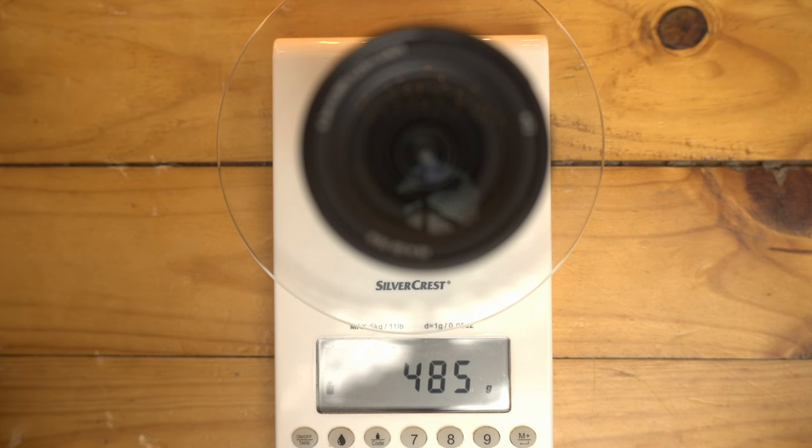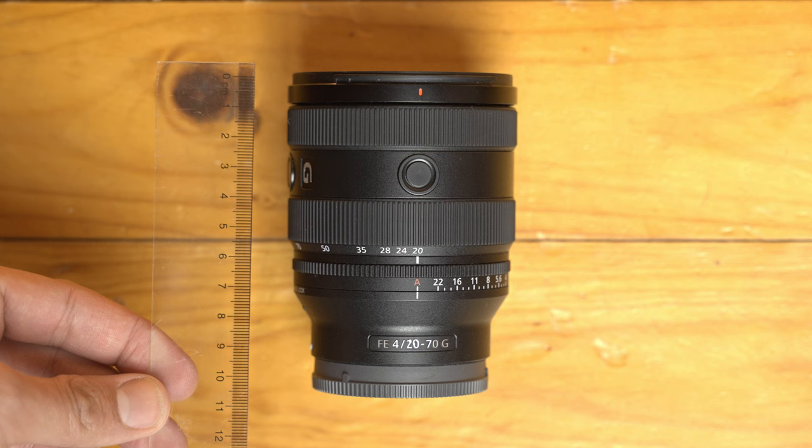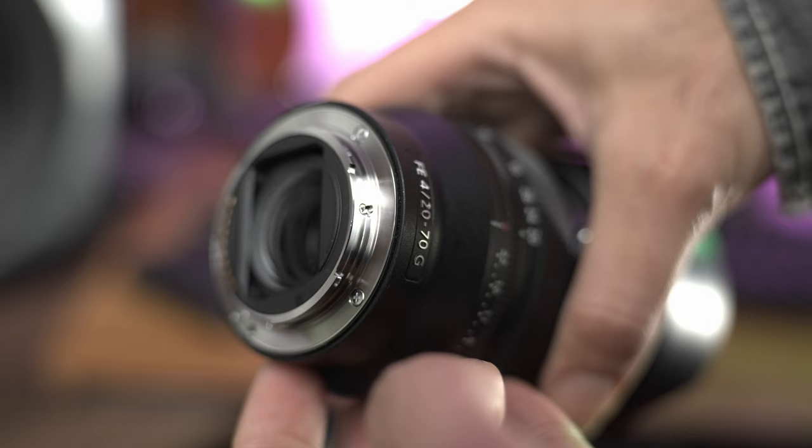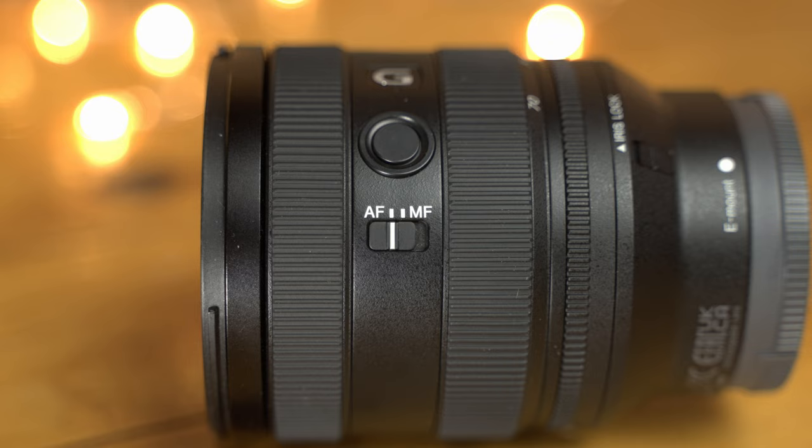Sony kind of broke physics with this lens. As you can see, this lens is really light and quite compact — it's about 9.5 centimeters long and has a filter thread of 72mm. As you can see, this lens is also weather resistant. It is a G series lens, not a G Master, but it has all the features and specs of a G Master lens. I think it's only a G because of the aperture, which is f4 and not f2.8.